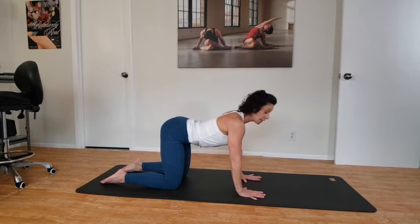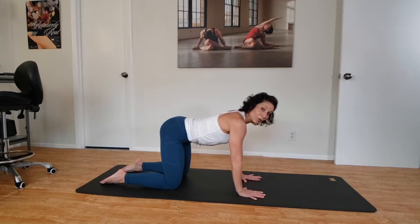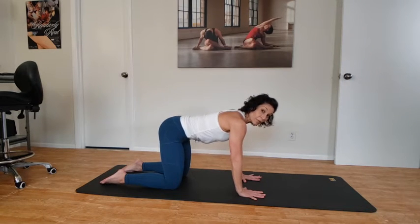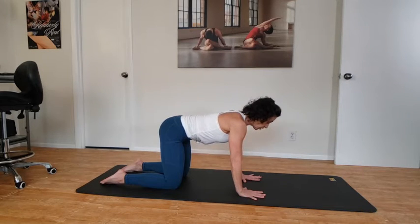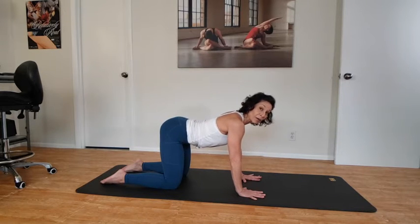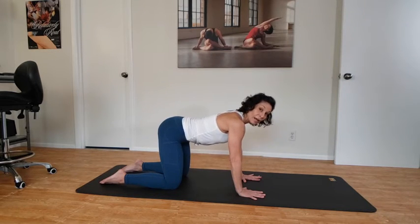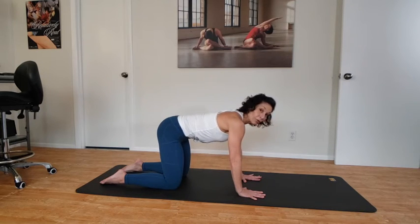Tailbone up, then tuck the tailbone under, and raise the tailbone up. It might be tricky at first, so just keep working with it — maybe you need to do it in a mirror. When we do the big cat and cow, a lot of times we miss this area in the pelvis and the hips, and it becomes more about the area around the ribs and the upper back. Let's take that one more time — tailbone coming under, then tailbone raising up.